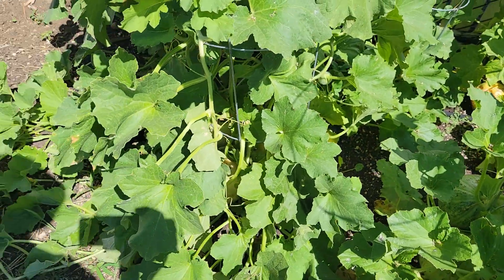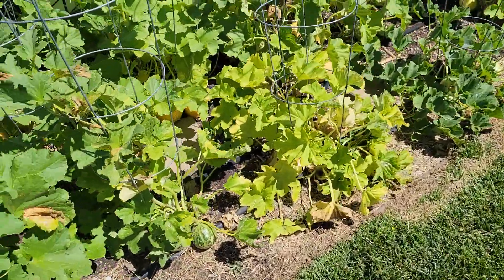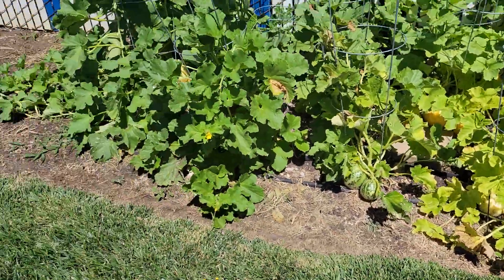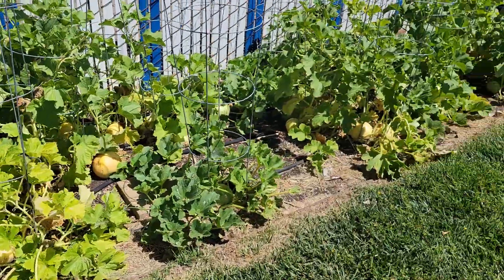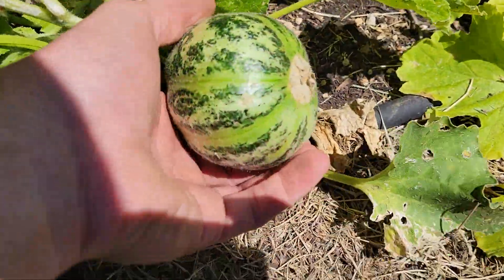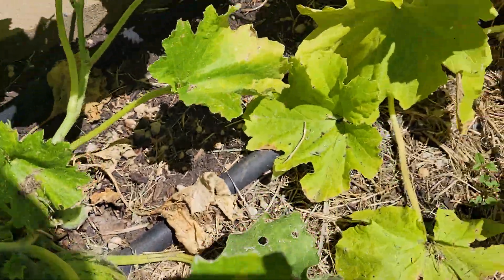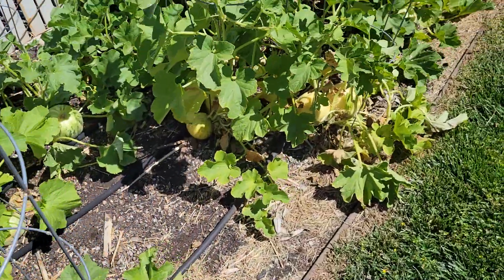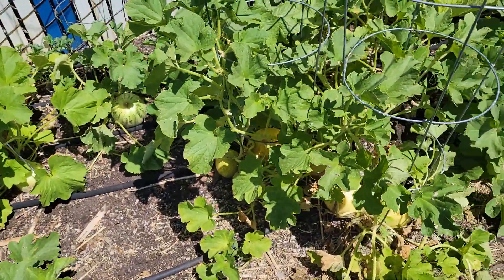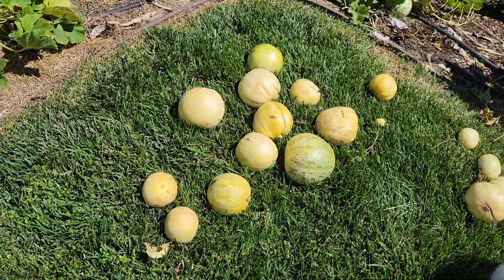Just harvesting some seed of these guys. This is a perfect time to harvest this one for fruit if I wanted to. If you have any questions just let me know, and hope you enjoyed — happy gardening!